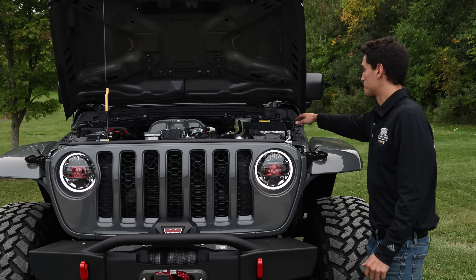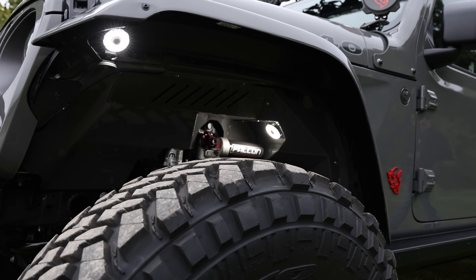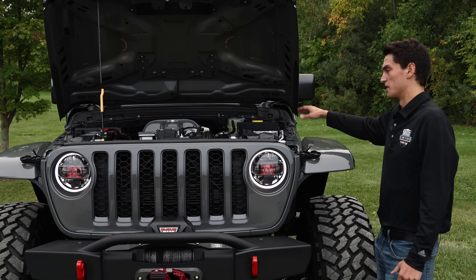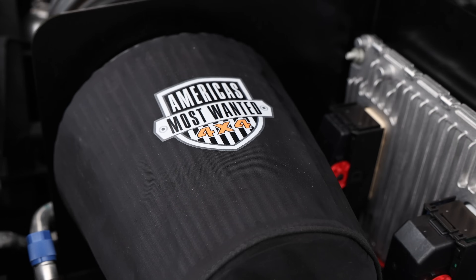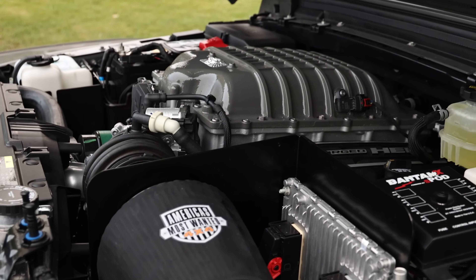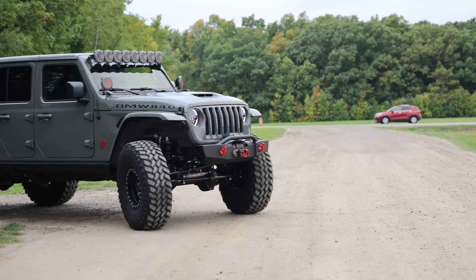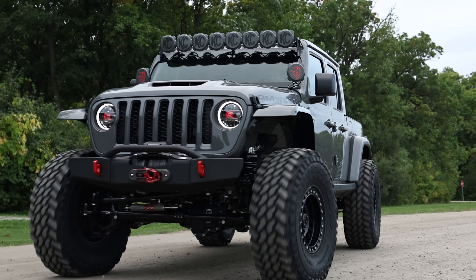Along with that, we've also done an S-Pod under the hood here, and this S-Pod is going to control our lighting. This Jeep is going to eventually get whip lights in the back — it's going to spend a lot of time at Glamis Sand Dunes, so it really needed the extra electrical to manage all those systems. With all of our AMW 840 packages, this one comes with the 8HP95 Trackhawk transmission and of course the 6.2-liter supercharged Demon engine with a 2.7-liter supercharger, offering 840 horsepower and 770 foot-pounds of torque to the crank.